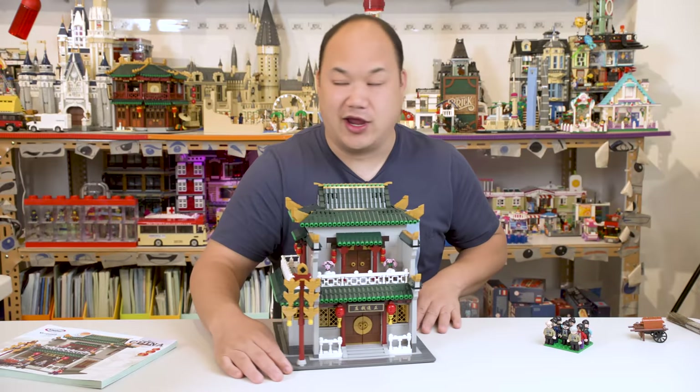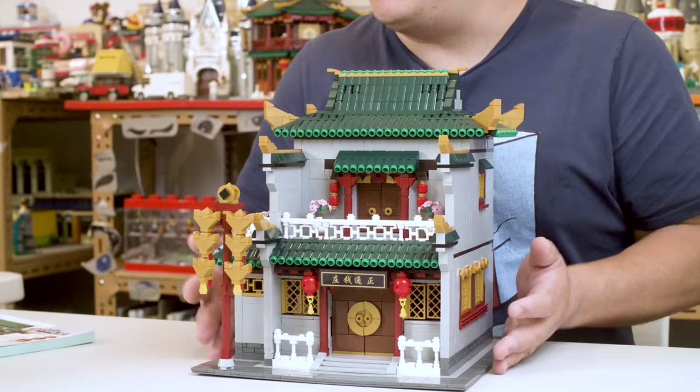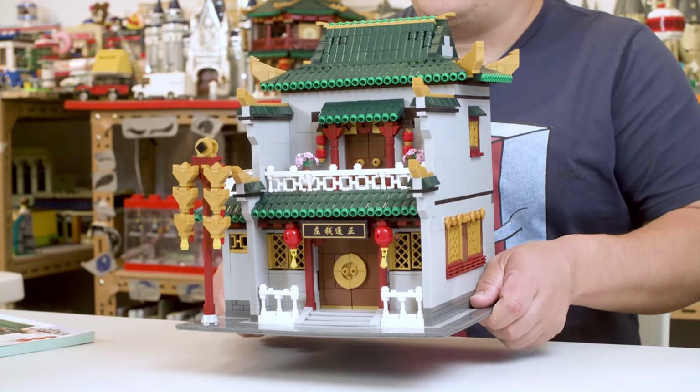first of all, they do take advantage of the entire 32x32 baseplate. And also, it's super solid. This thing's not going to fall apart. I haven't had any issues with it. And it's sturdy.